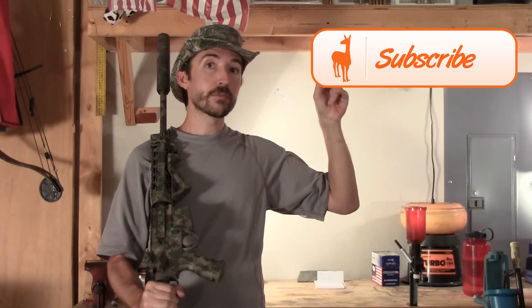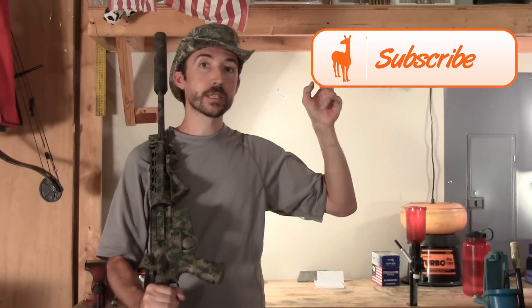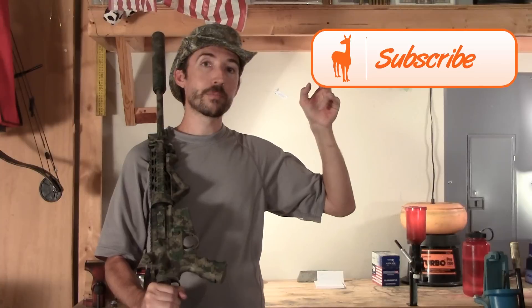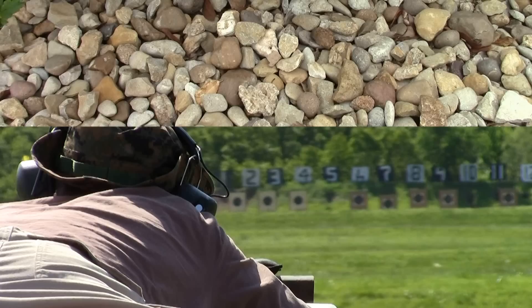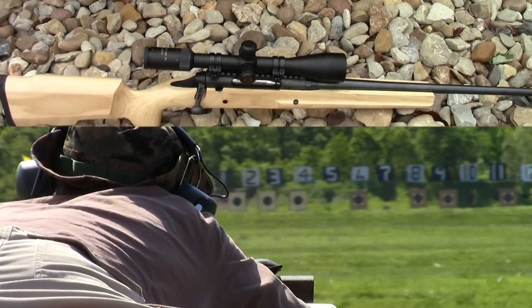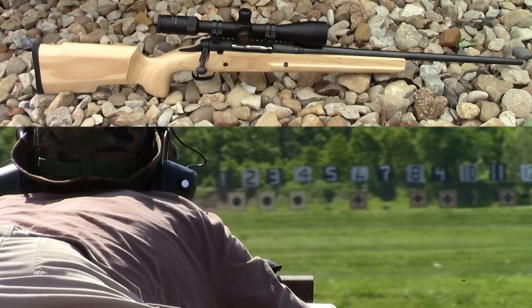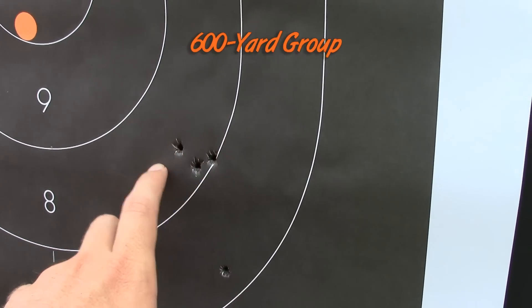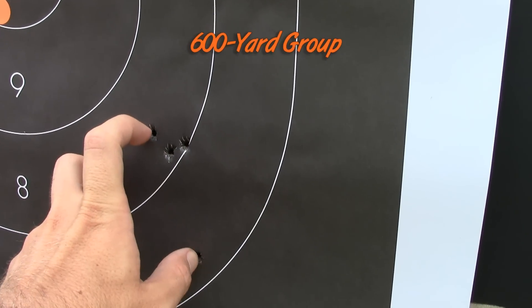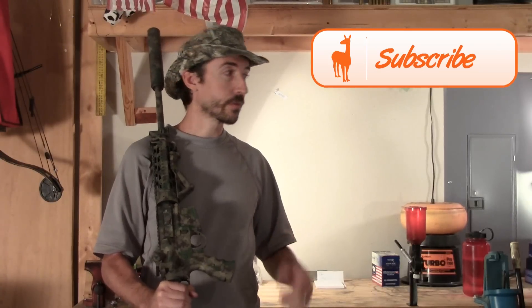Before we go any further, be sure to subscribe to the Social Regressive. We have some interesting projects in the works. We're still in that build where we're turning a Savage Axis into a long-range precision rifle, and that's going really well. We've shot it in one 600-yard match and things went pretty well. I've made some changes to the rifle and it is shooting a lot better, so the next match I intend to score much higher.